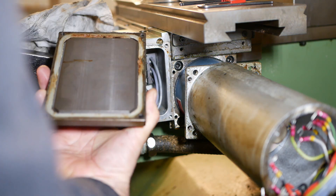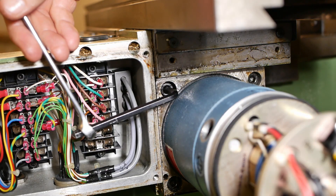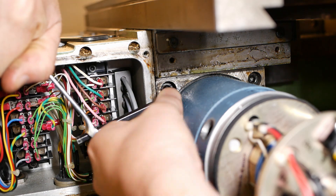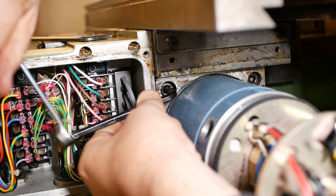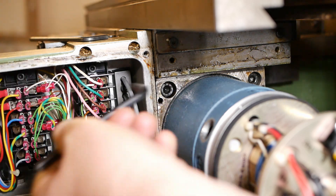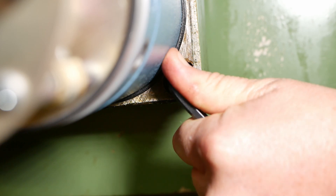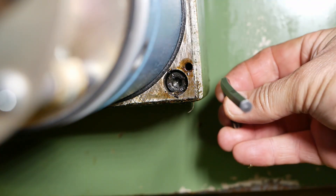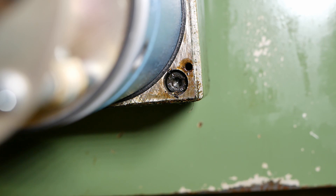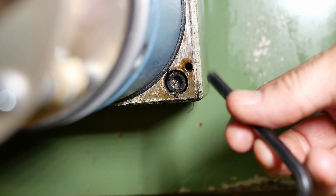It looks like they used silicon there — nice cast iron cover. A bit tight. Well, that took a wee bit too much force and bent my cheap and nasty 6mm allen key. Oh well, I'm sure I've got more of them. This one's not even hardened.